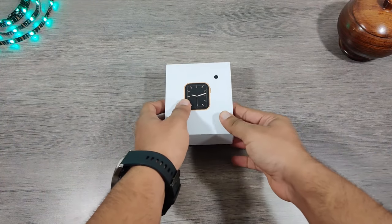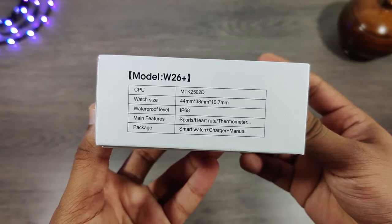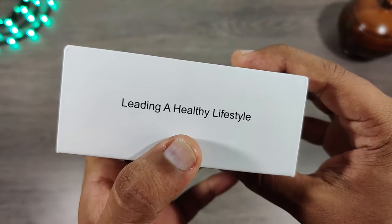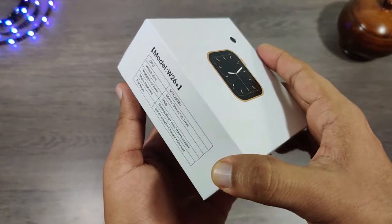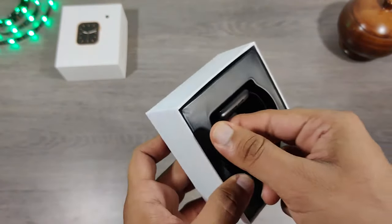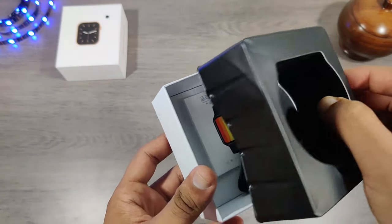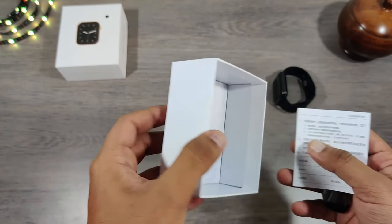Hello friends and followers. In today's video we are going to unbox and review a newer model of W26 called the W26 Plus. Let's check how true their slogan is and will this watch actually keep our lifestyle healthy. Let's quickly unbox and see what all things we get in the box. This watch is also 44mm and comes with exact dimensions like the W26. As usual we get a user manual and a charging magnetic cable.